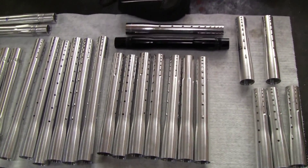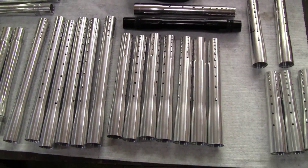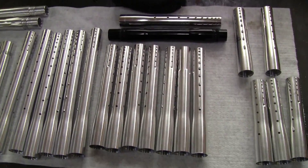Hey there, welcome back to the shop. I have a pretty interesting video to show you today. I'm doing some semi-finish honing on these pre-production barrel kits here.